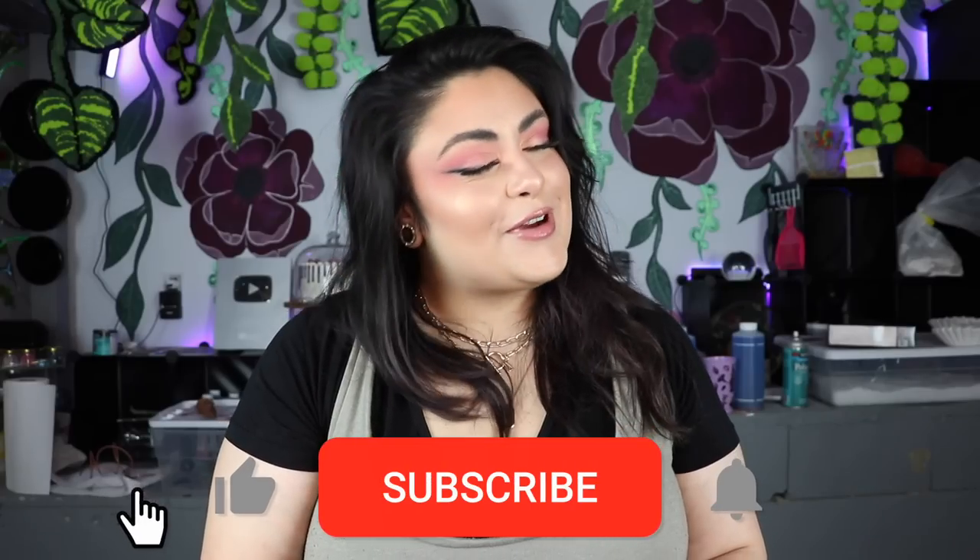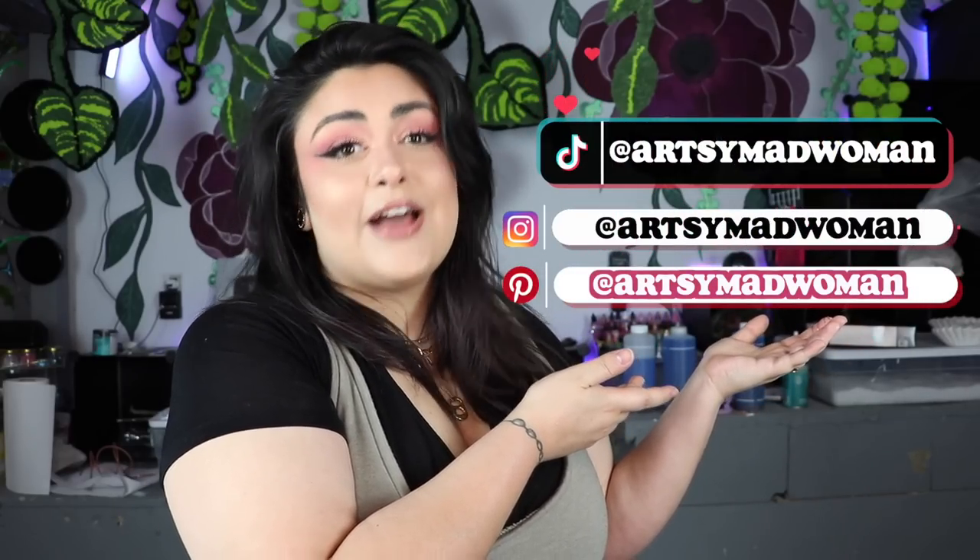Thank you guys so much for watching this video. I really hope that you enjoyed it. Make sure you subscribe to my channel and my vlog channel, and follow me on Instagram — I'm kind of taking a break. Pinterest and TikTok — that's where I am right now. You can find me on Pinterest and TikTok and mostly on my vlog channel. Everything is at ArtsyMadWoman besides my vlog channel that is not so artsy. You can also become a member of this channel — we've got emotes and badges that I made myself, bonus videos, bonus streams, and I did get a sewing machine that I want to unbox and set up with you guys live on a members-only stream. The link to become a member is down in the description. We also have merch — the merch is super cute, and the link is also down in the description. I love you guys to absolute death and I will see you in the next video. Goodbye.